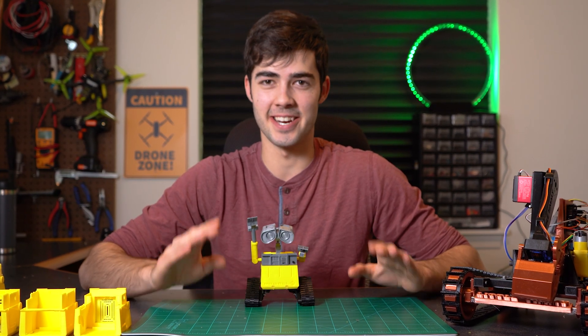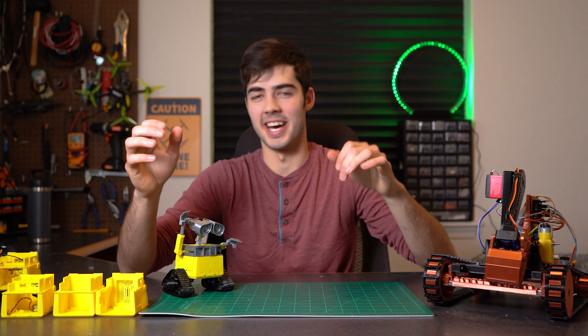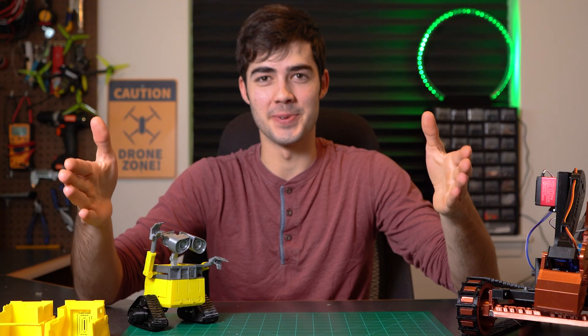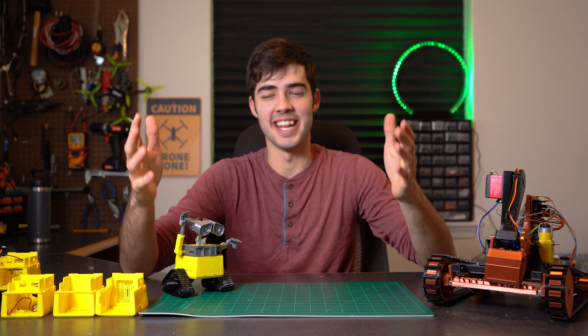Keep in mind that this project is definitely intermediate to advanced as there is some soldering that has to happen. I hope you enjoyed this build and that you build one for yourself. If you do, be sure to let me know in the comments below or tag me on Instagram — links below. Thank you so much for watching and have fun tinkering.